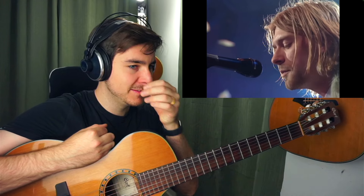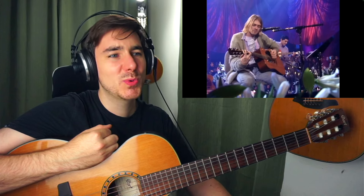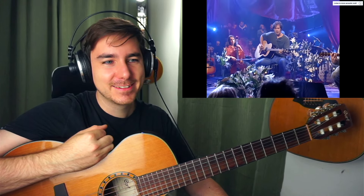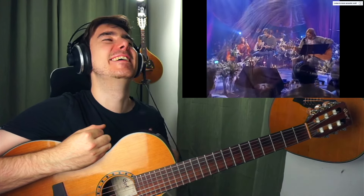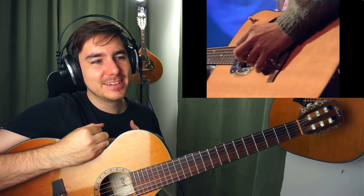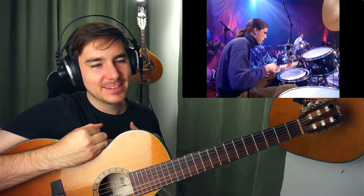Oh my god. 'Not me, we never lost control.' Oh my god.